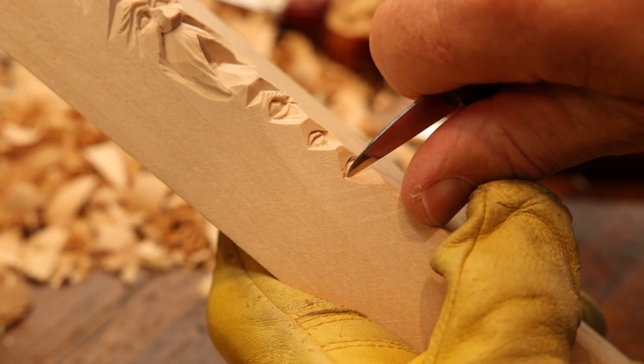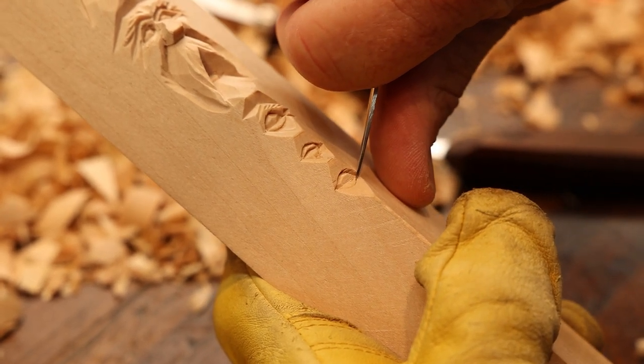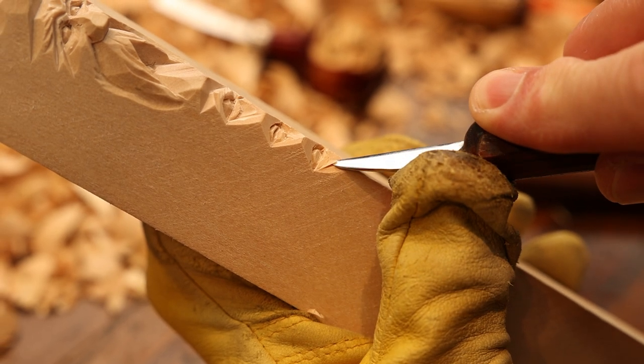So for the lid — the bottom lid — we're going to do the same thing here. We're just going to come right under like so, and we're going to take our knife and just gently ease that away.